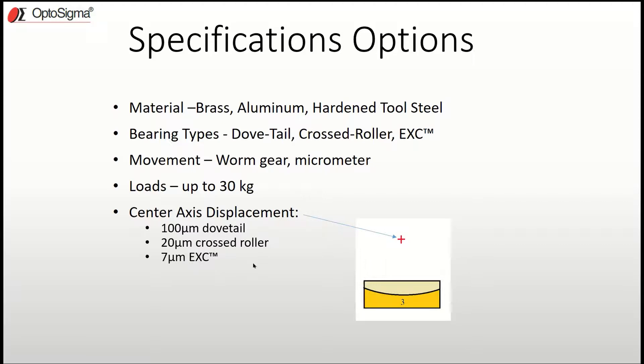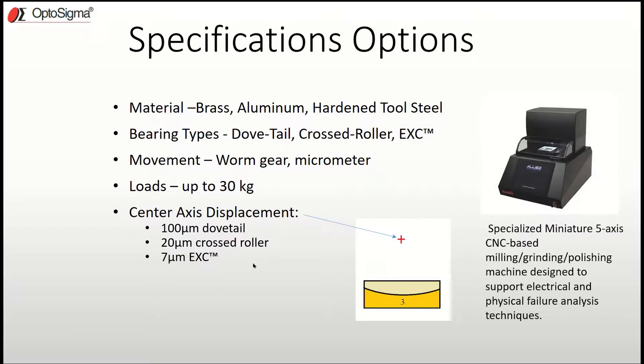What type of application would this be used in? One example is specialized miniature five-axis CNC-based milling, grinding, and polishing machines designed to support electrical and physical feature analysis techniques — basically used for test preparation. The goniometer provides pitch and yaw flattening of the sample. It's needed because vibrations in the system can cause preload loss, but with the extended contact goniometer that's impossible, which is why these are popular in such applications.